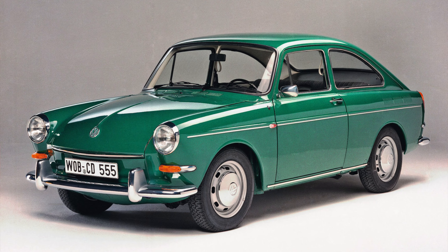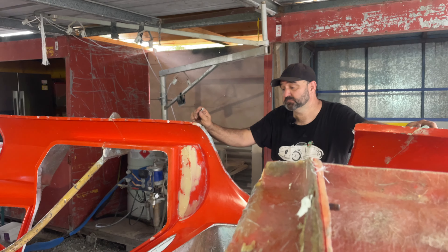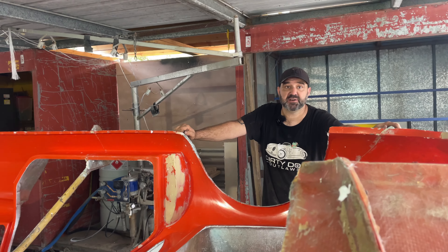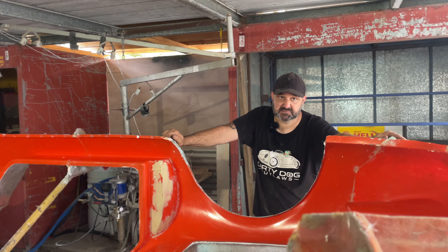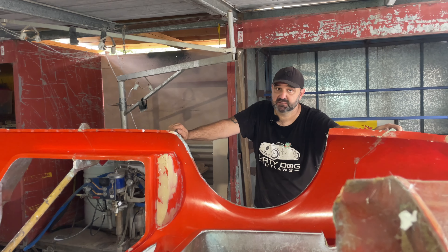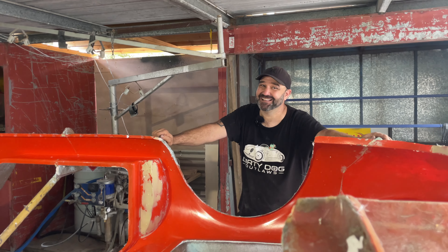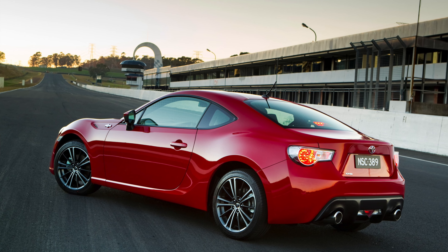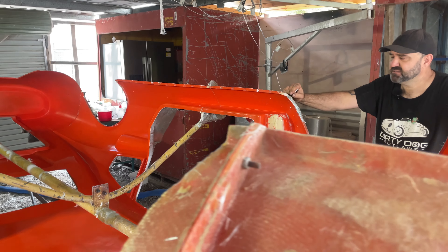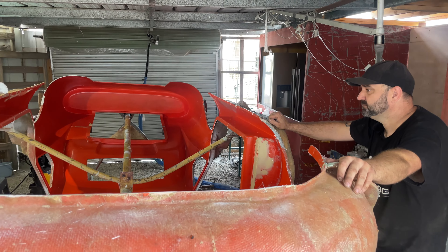Originally this had a VW Type 3 underneath it. But we've got one customer putting it on a Toyota 86 - a new one. It's nearly a perfect fit - even the windscreen rake, the quarter windows - unbelievable the way it just sits on it. So the 86 and the Subaru BRZ.